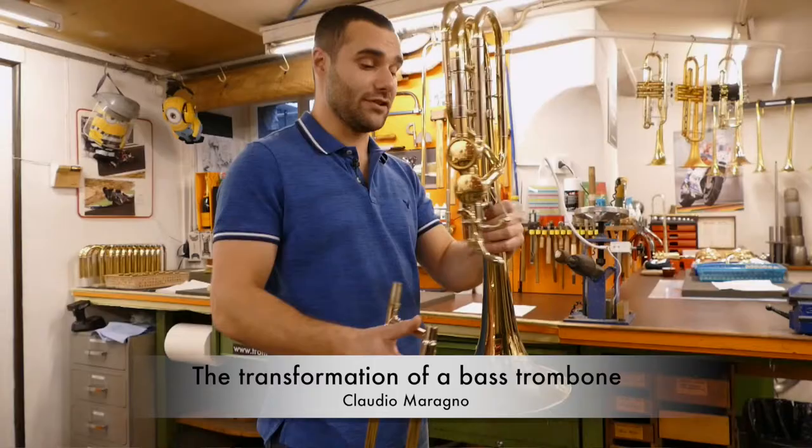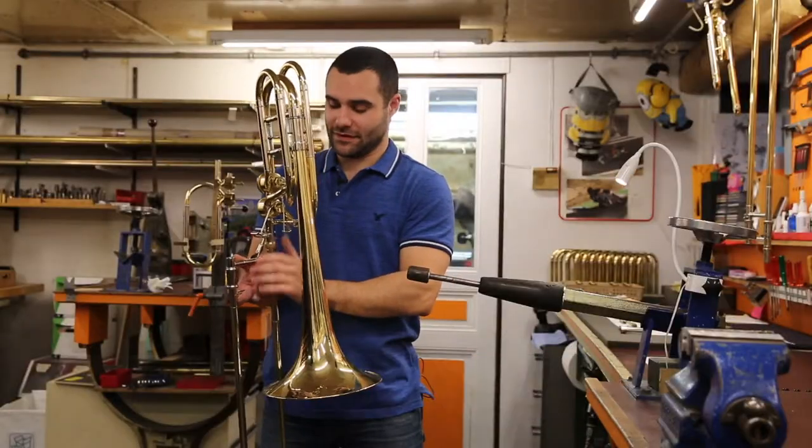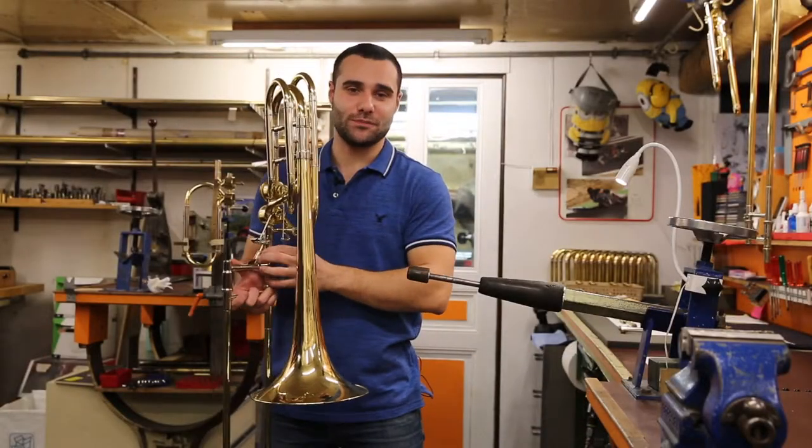The trombone is ready and the client will come tomorrow to test it. Thank you very much for listening. See you soon at Servet Music TV.